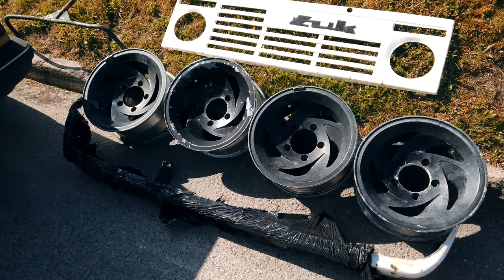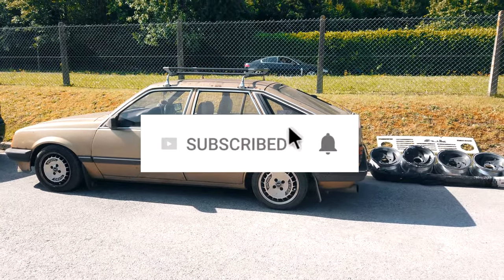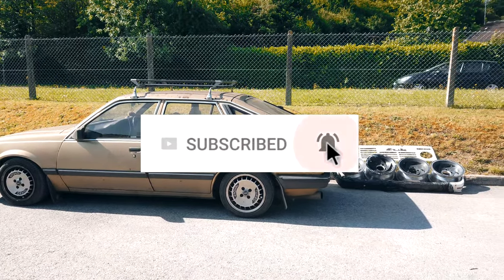Now you could do us a massive favour and hit the subscribe and bell buttons. Done it? Wicked.